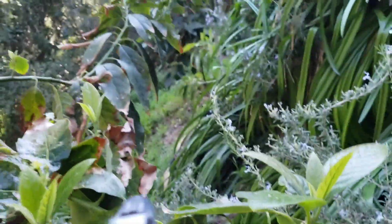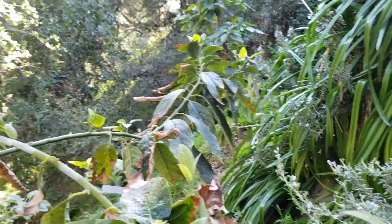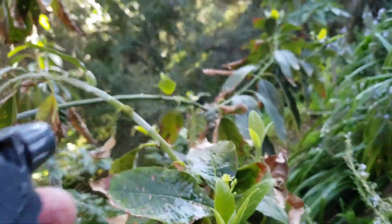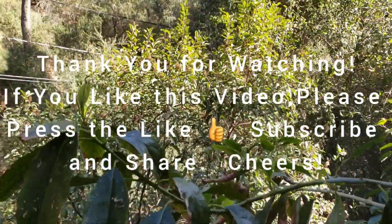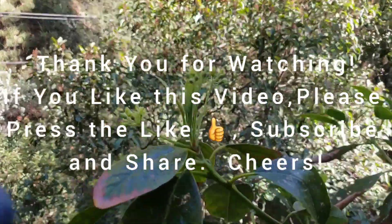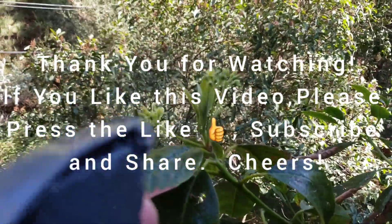So I'm hoping this is going to do the trick and hopefully these bees will come and visit this avocado tree. Well, thank you everyone for joining me today. If you like this video and this channel, please press the like and subscribe. Thank you everyone.